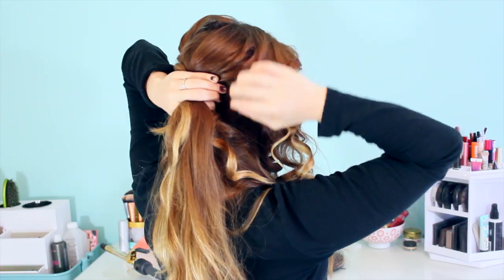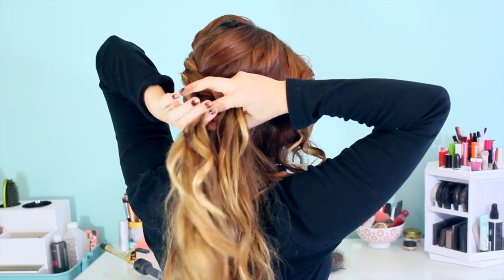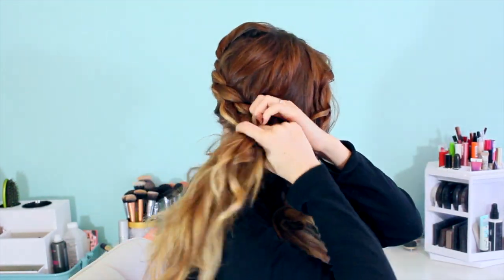As a side note, if you don't have a small curling iron, you can always pin the curl to cool so that it will be a little bit tighter than if you just let it fall.